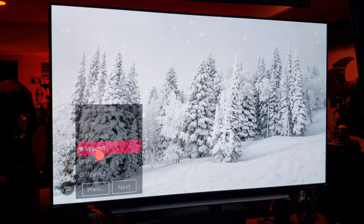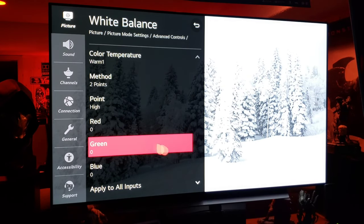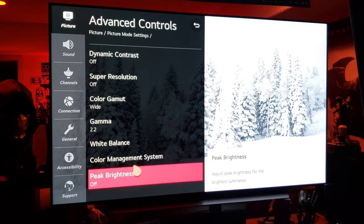White balance, I keep it on warm 2. There's warm 1 — you gonna see a difference? Warm 1 actually looks a little bit better for the snow. I'm still not seeing blue tint in the snow though, guys. No worries. Warm 1. Peak brightness off.